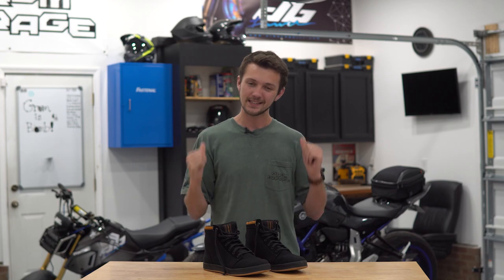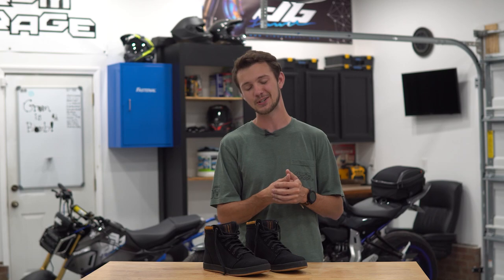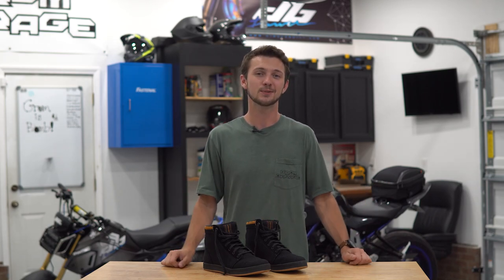I hope you guys enjoyed the video. Definitely make sure to subscribe — stuff is coming with the new shop and I'm super excited to get that started. We'll see you guys in the next one. Thanks, guys.